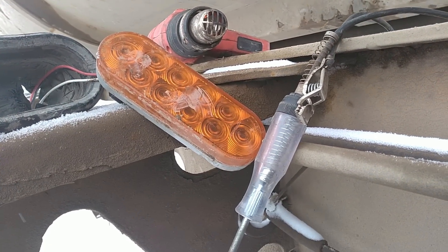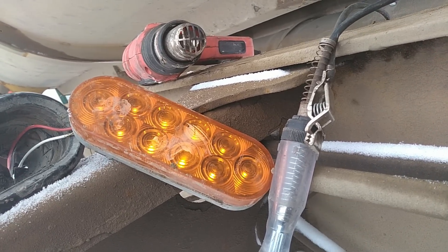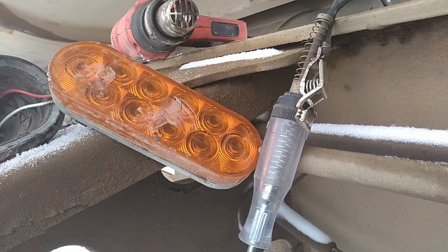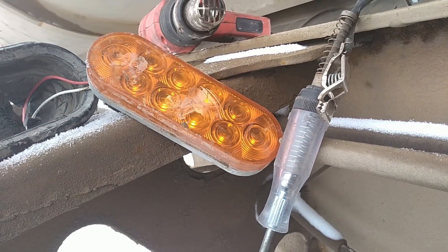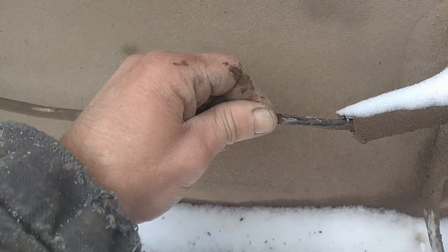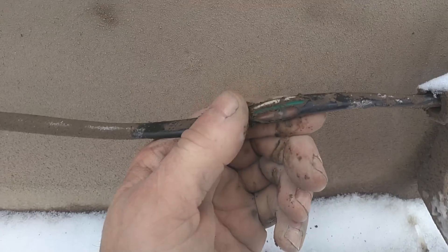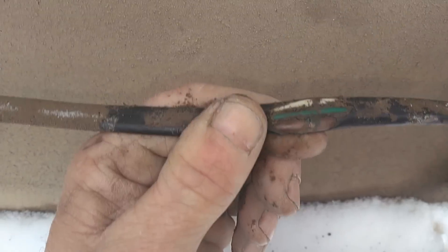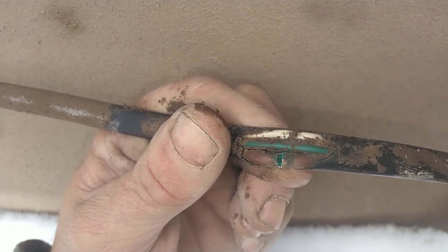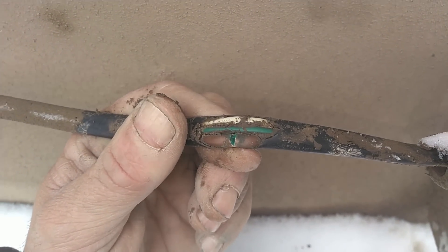I take it and bend it back and forth, and the light starts coming in and out as I move that wire around right there. See that? I can make it do it on command. On, off. On, off. On, off. Right there's the problem. It wasn't obviously broken just looking at it, but you see when I bend it like that — see how it splits open? All that nice green corrosion comes out of there. That's our problem right there.